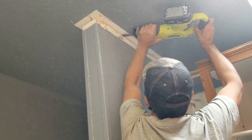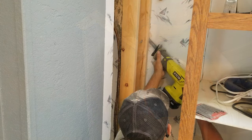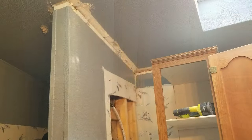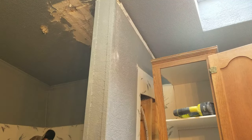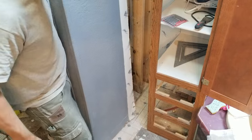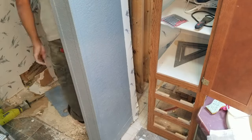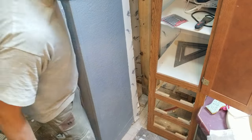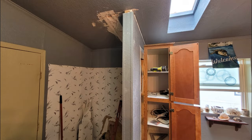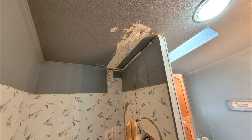I just have to locate where all the nails and screws are and get those cut so the wall becomes loose. Now I will use a hammer to tap the wall over at the top and bottom and get this wall into position. Here's a look at the new wall location — I did scar up the ceiling a little bit there, but I can patch that up later, no problem.